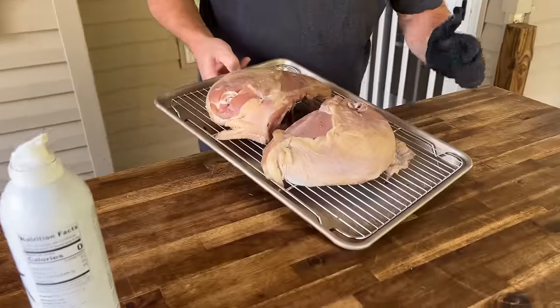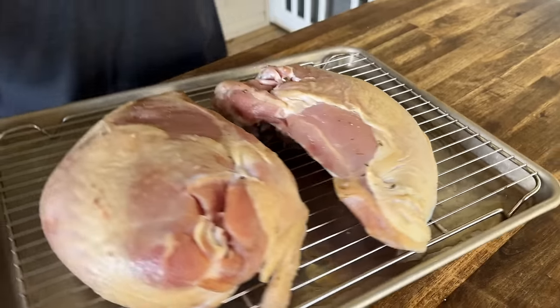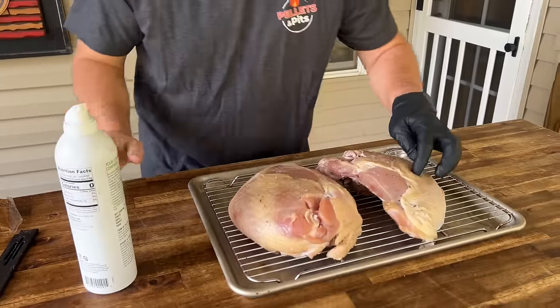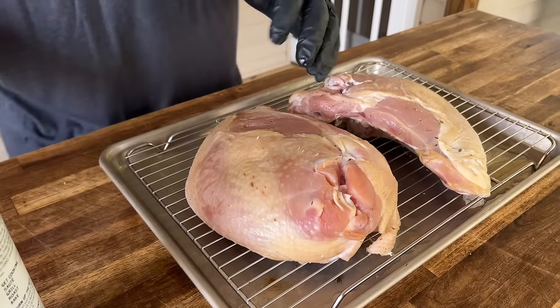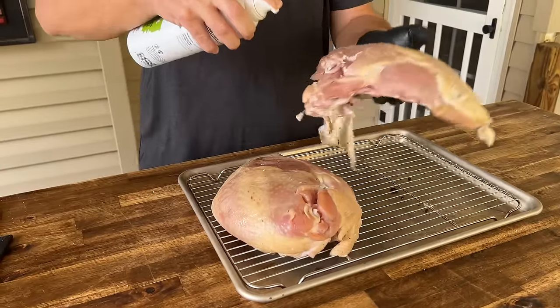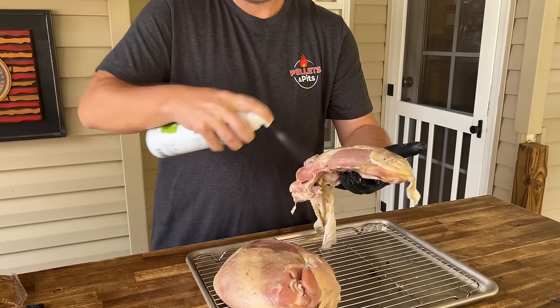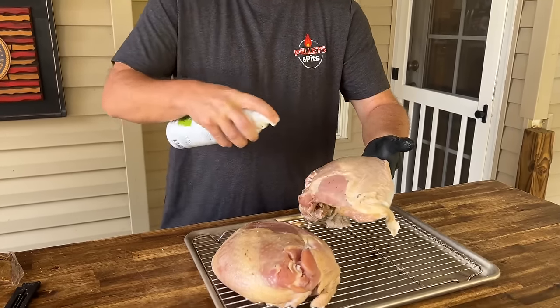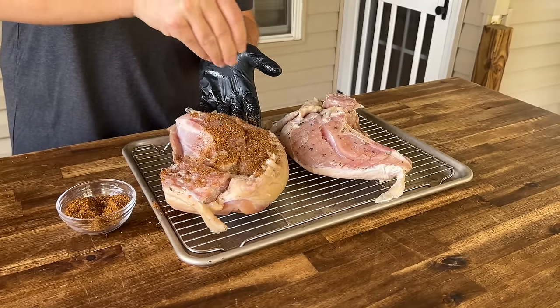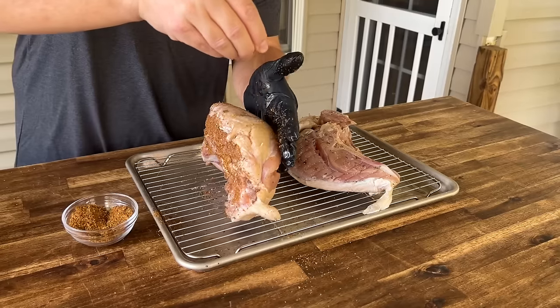Now we've got a little spray oil — avocado spray. You can see this skin is very, very dried out and tucked. Perfect, exactly what we're looking for. The oil is going to help it act as a binder as well. We've got that rub that came in the kit, so we're just going to use that a hundred percent. Make sure you get all those edges, work the sides.